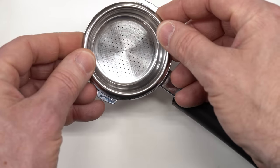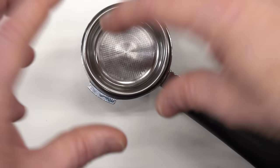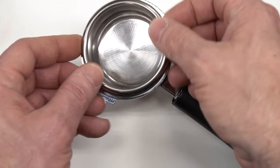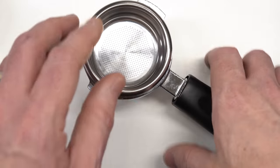The last thing you want is for the water to channel through the puck and not travel through all of the coffee evenly, because then you will over-extract portions and under-extract others, and you'll have a very difficult time getting a consistent, good-tasting shot.